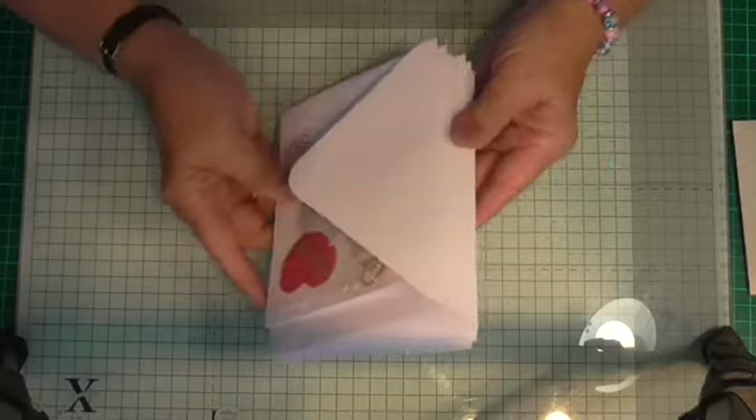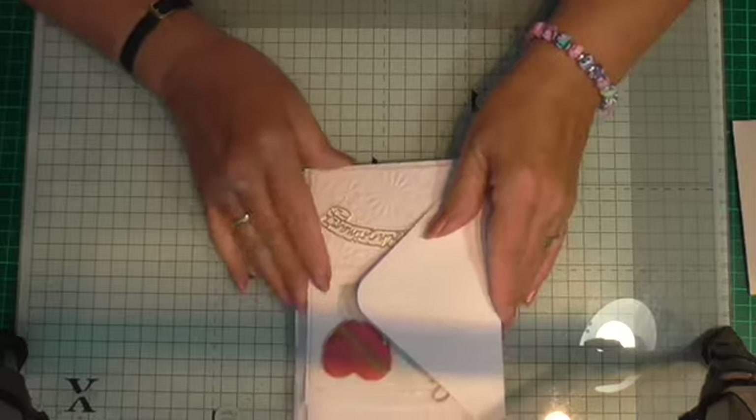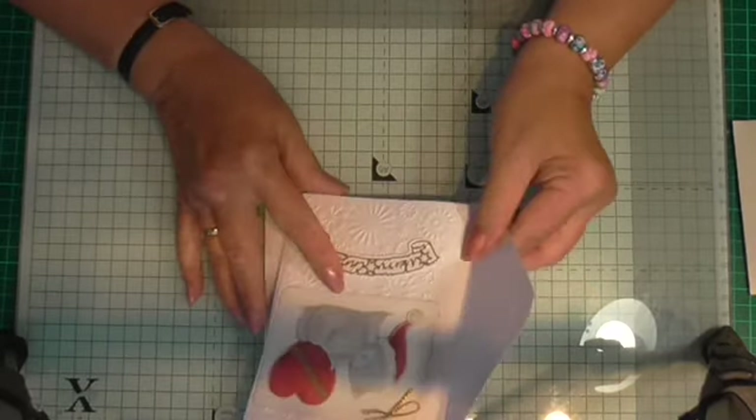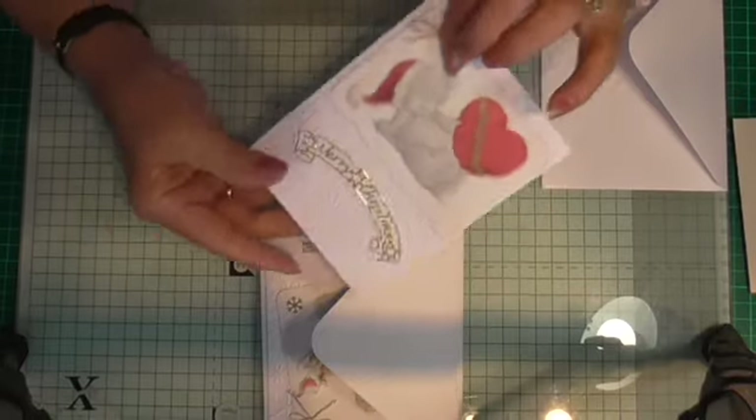She wanted four or five cards — I think it was five cards, but I've done six. And they were Christmas cards, from the Tattie Teddy selection.